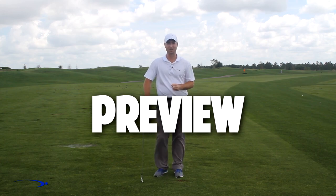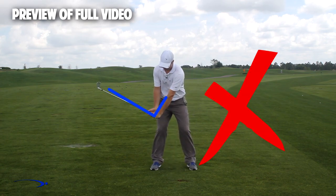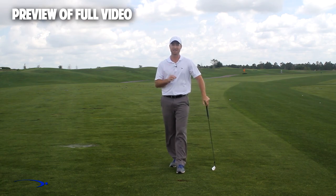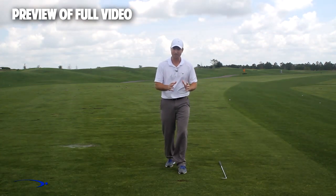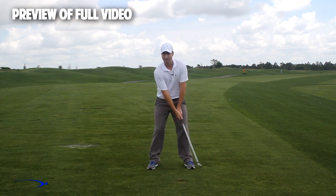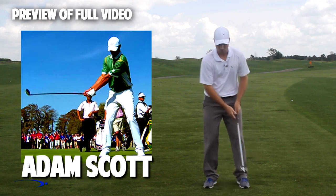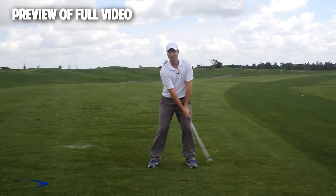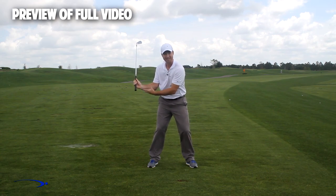Hi guys, welcome back. I'm Clay Ballard, and in today's video we're going to talk about one of the absolute worst drills for creating lag. It's a very common drill where we set the wrist very early to create an angle of lag, and then try to hold this throughout the swing — it's one of the worst things you can do to build lag. I'll talk about the science behind why, and give you a great drill to improve your lag. If you look at top players like Adam Scott, Rory McIlroy, Tiger Woods — they all use a wide takeaway with not much wrist set early, so that later in the downswing they can increase that lag angle, maxing it out for just a split second.